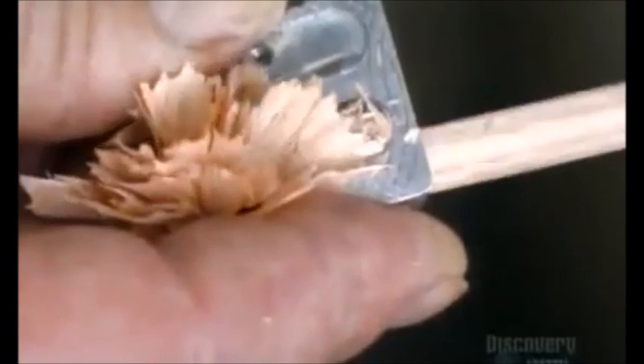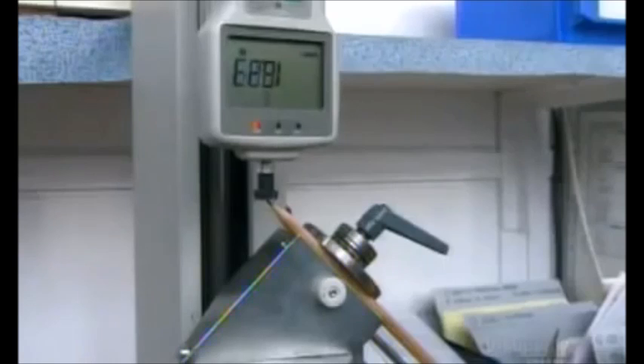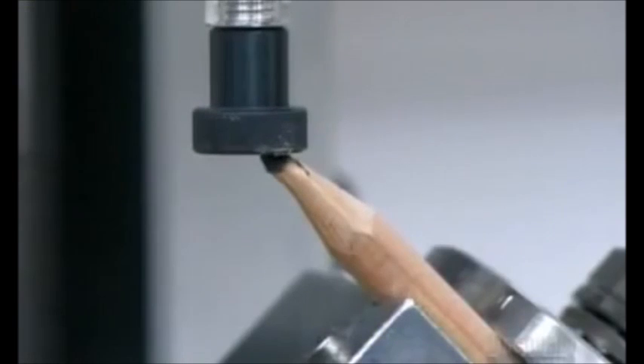A sample pencil is then prepared for a strength test. To evaluate the strength of the pencils within each batch, pressure is applied to the tip of the sample pencil at an angle until it reaches its ultimate compressive strength.